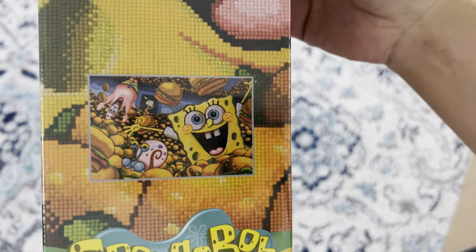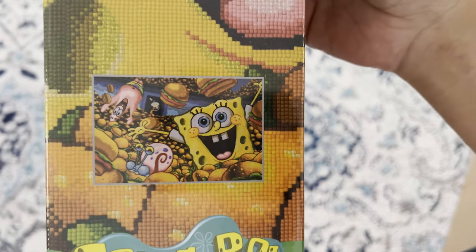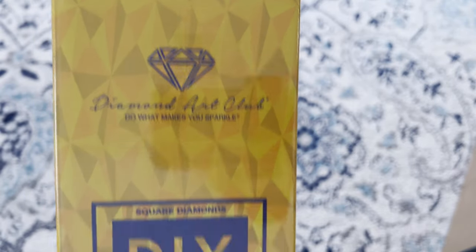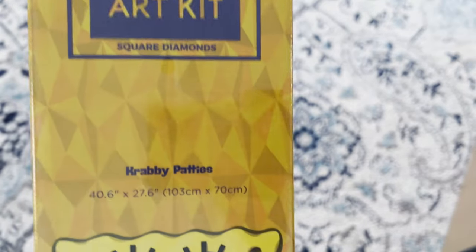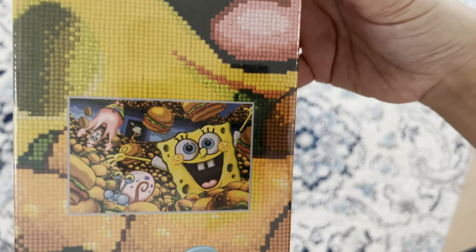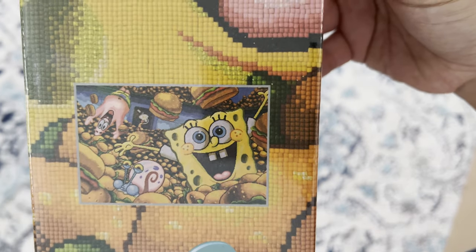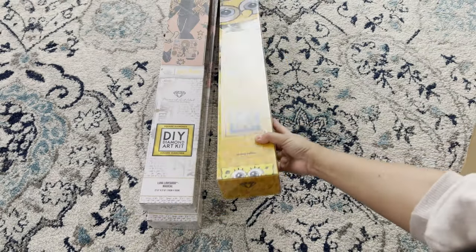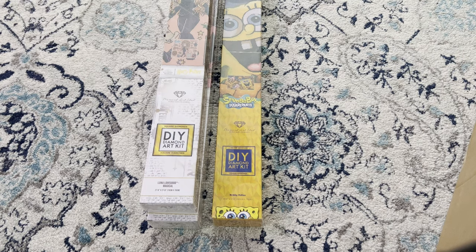More to go with our SpongeBob collection — 'SpongeBob SquarePants: Krabby Patties,' also Diamond Art Club square, 103 by 70. This is a big one and it's going to be confetti heavy because of all those Krabby Patties. I just went upstairs to check on my baby — he's fast asleep.